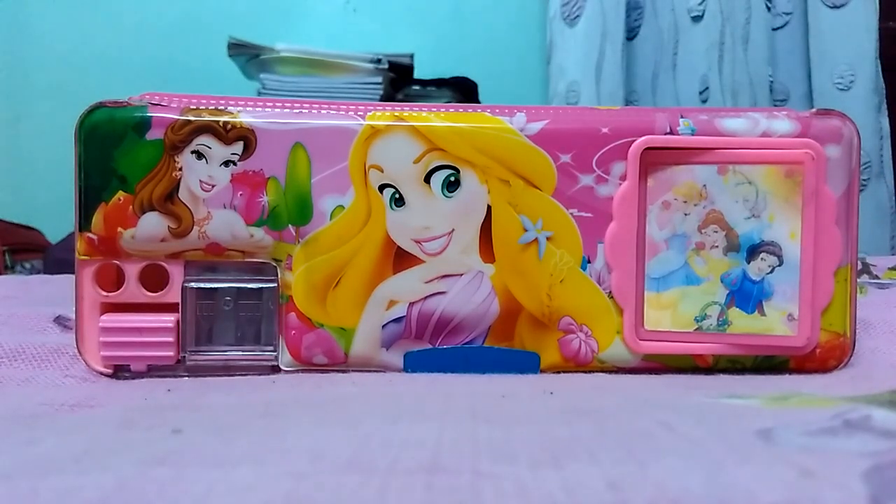Hey guys, in this video I am going to share with you my calculator box. Let's get to the video.